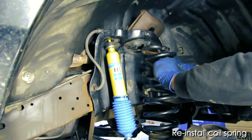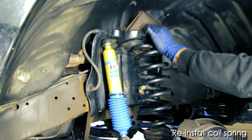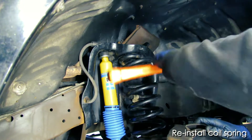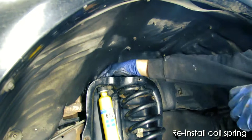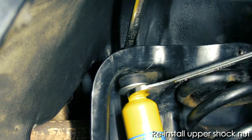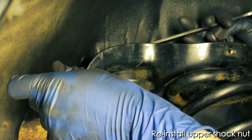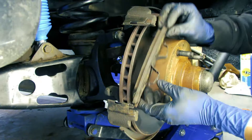Once that's done, you can reposition the coil spring, hammer that into place, and then reattach the hold-down bracket up above. In order to screw down the shock, you'll likely have to put a wrench on either side.